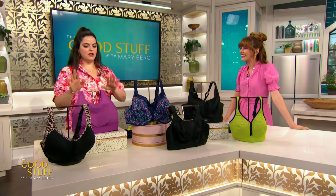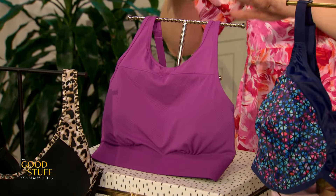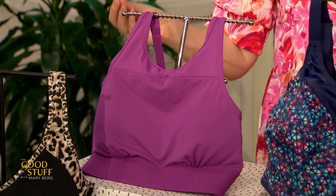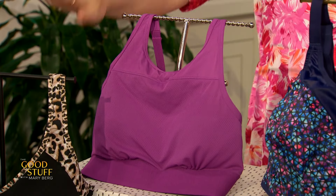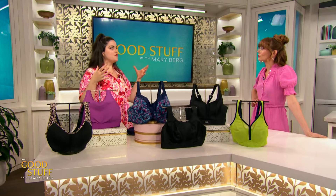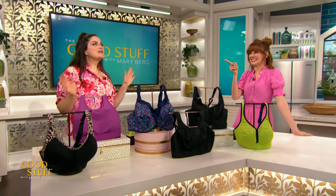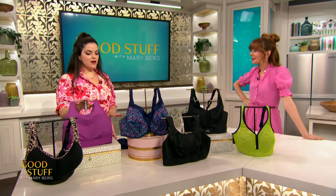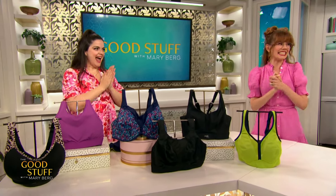Another great option for low impact is this one from Maurice's. This is their high neck mesh style, and what I love about it is that it runs from extra small to 3XL and just stretches with the body. So if you're a person who doesn't need the small band and the fuller cup, this is a great option, and it's also a lower price option. For those low impact sports, you don't need to make a huge investment — we just want to keep things protected and in place.